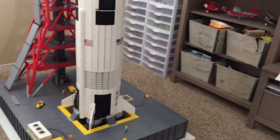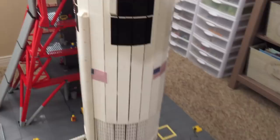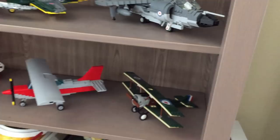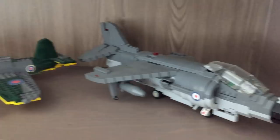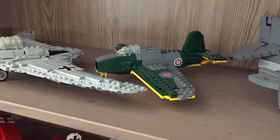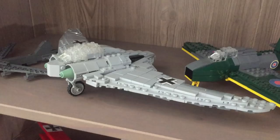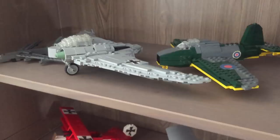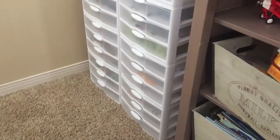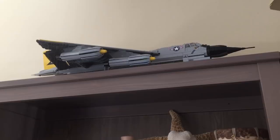Beyond the Saturn V we have some smaller aircraft. I really need to build more of them — they're cheap to build and people seem to like them. We have the little Harrier over here and the first stealth plane, one of the very first in existence, which I memorialized in Lego. Up top there are the B-58 and a World War I and B-1 bomber — more room to expand up there.